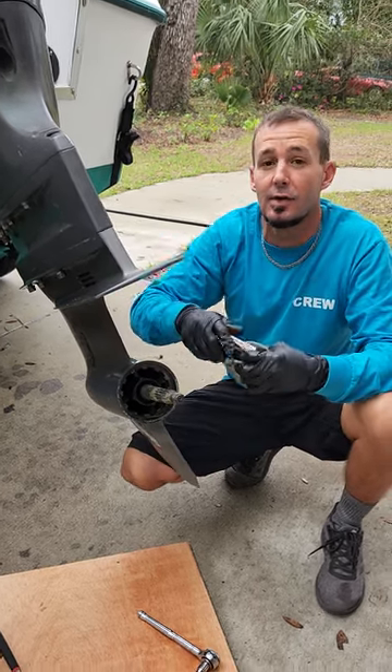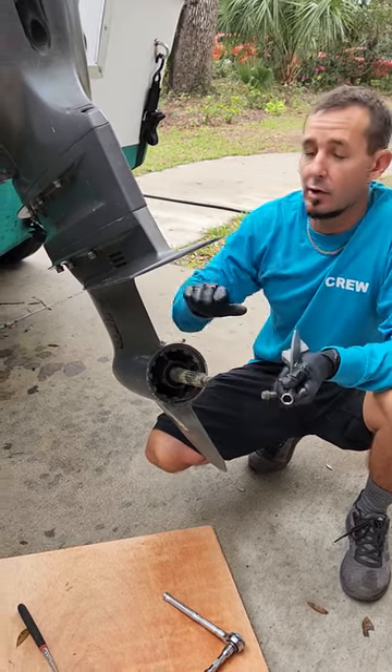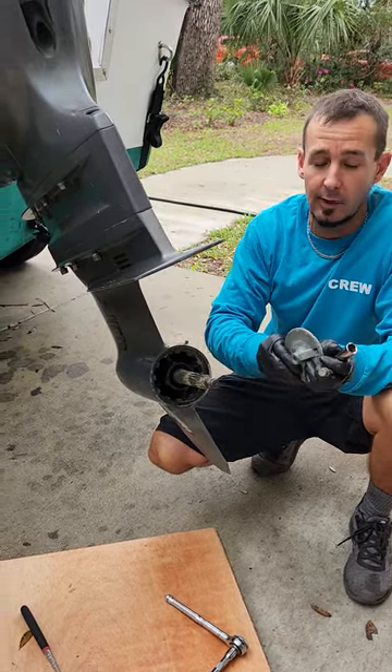We have a 2004 Yamaha 150 and we're trying to get the lower unit off to change the impeller, and we ran into a problem.